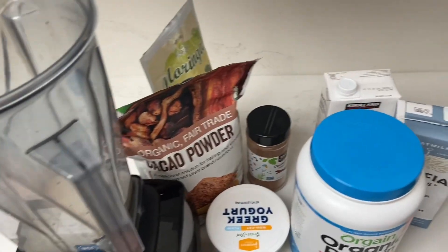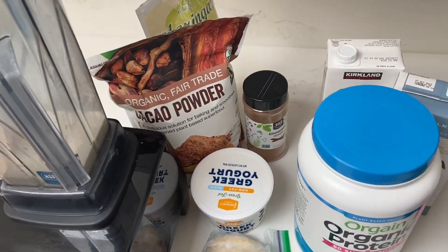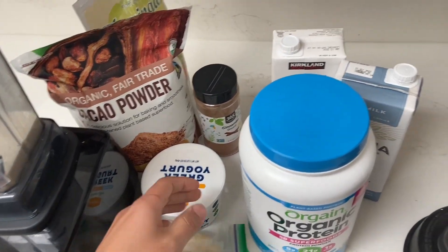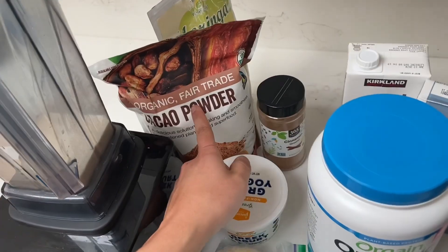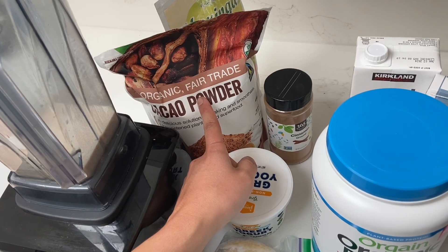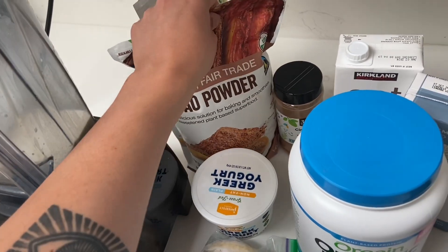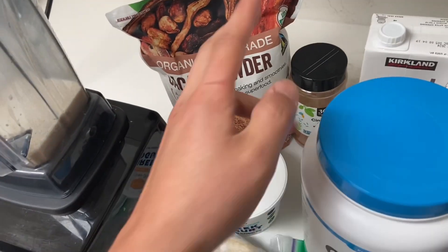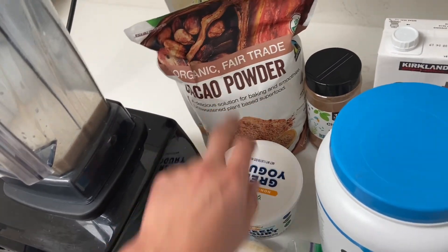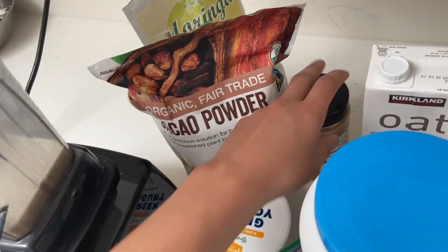Today we're gonna make a drink that lots of Mexicans drink. It's called Choco Mil. Basically it's Milo, some sort of chocolate powder. We're gonna do a healthier version of a Choco Milk, but usually it's just some sort of Nesquik chocolate powder. The ingredients are milk, bananas, and cinnamon.